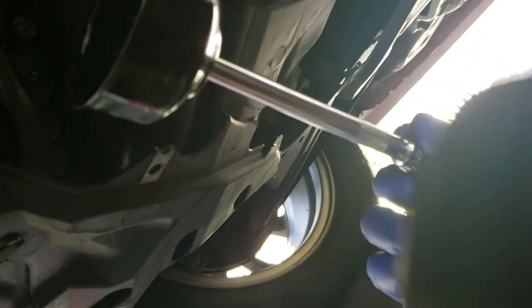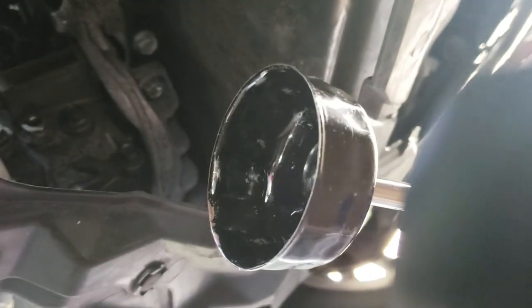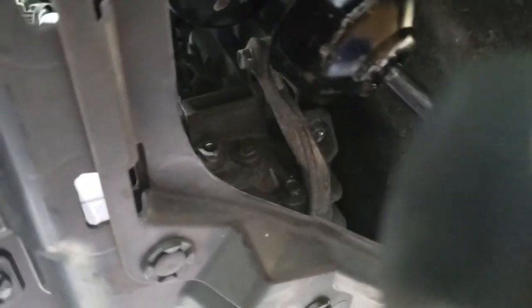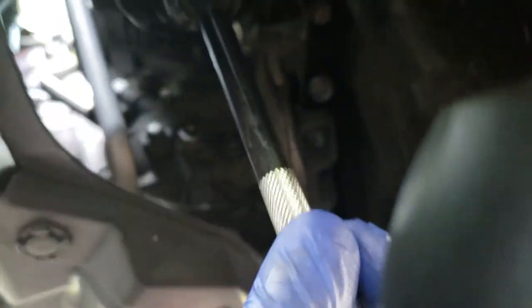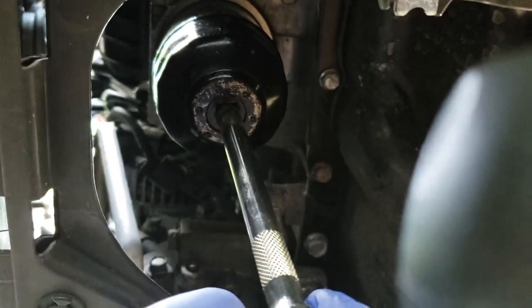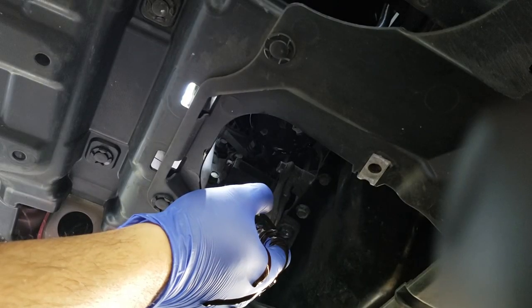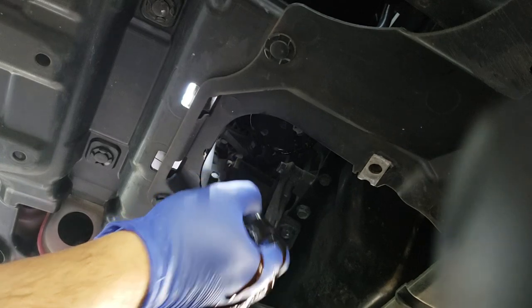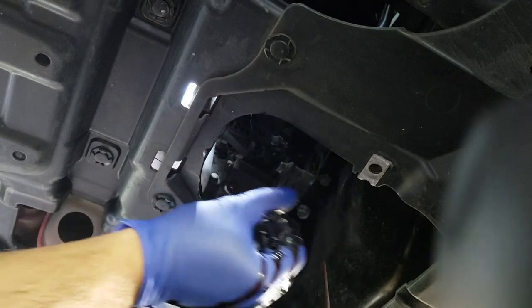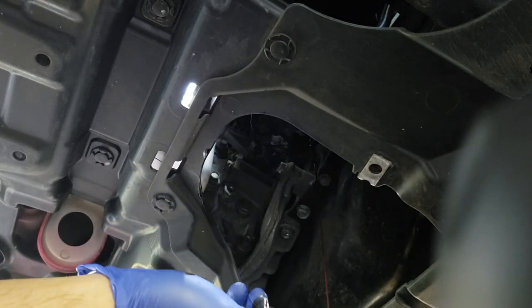Guys kung masyadong maigpit ang oil filter nya, kailangan nyo itong extension na to at itong oil filter remover. Bubuksan mo lang sya ng konti para tumulo yung oil, para hindi naman sya sumabog.